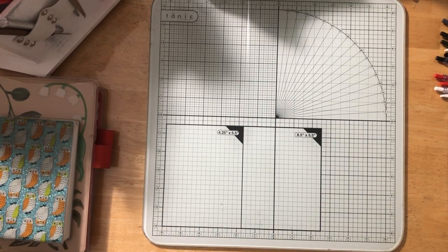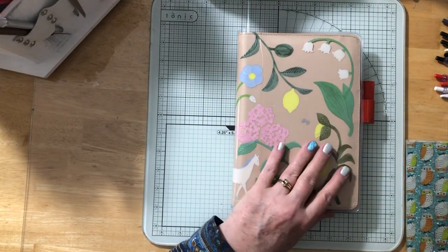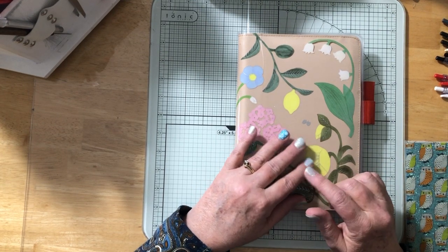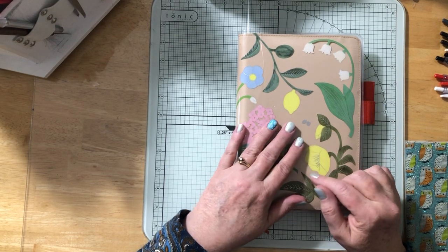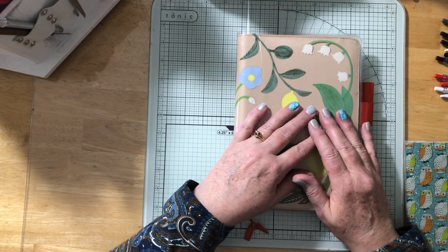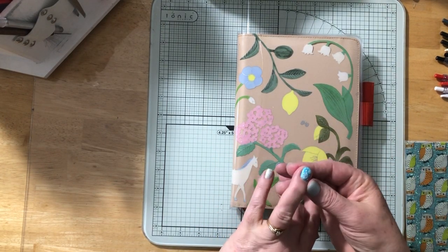Hey everybody! I want to do some pen and fountain pen swatching, show-and-tell, etc. And I got my nails done — I never get my nails done, this is a special occasion. The last times were six years ago for my daughter's wedding and four years ago for my 40th high school class reunion. Last night my daughter, my granddaughter, and I all went and got our nails done. I got glitter on everyone except the ring finger.